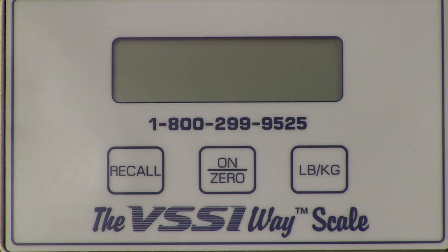Upon pressing the on/zero button, all the segments will turn on, followed by the scale model, then the revision of the software, and finally the battery voltage. After the startup sequence, the weight will be displayed.